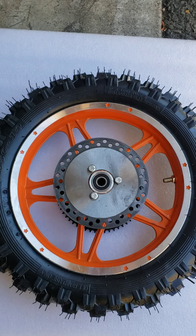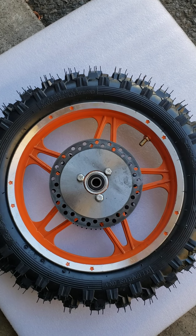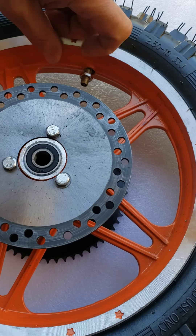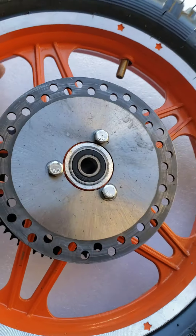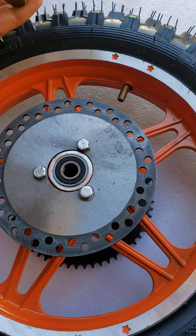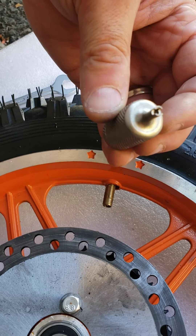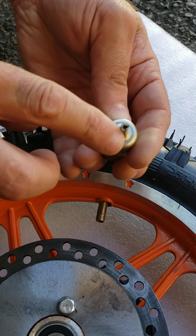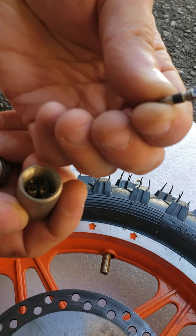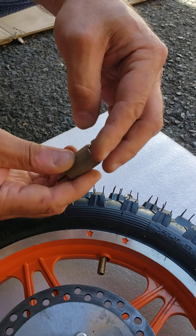To get into the inner tube, you will need to remove the valve locking nut, which is a 12 millimeter, right here. Inside of this valve stem there is a core. I have a special tool for that core — it's a specially designed storage tool — and you need to remove this valve core from inside of this valve stem.